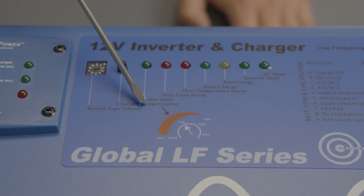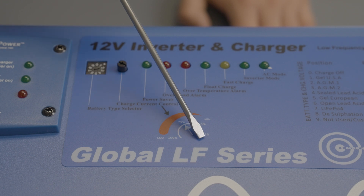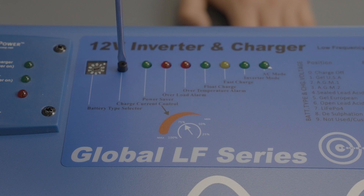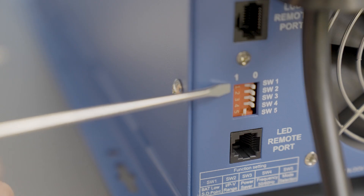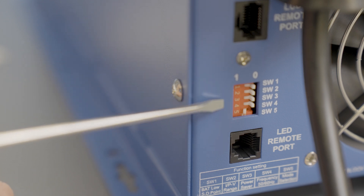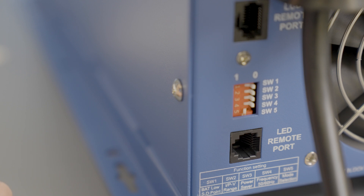Now we set the charge current control. You can regulate it from 25% to 100% of the charge current. We recommend setting it to 50% by turning it clockwise. Next, we'll configure the DIP switches. For our Big Battery batteries, switches 1 through 4 should be configured at 0 and switch 5 should be configured to 1. Use the table to modify the settings to fit your needs.